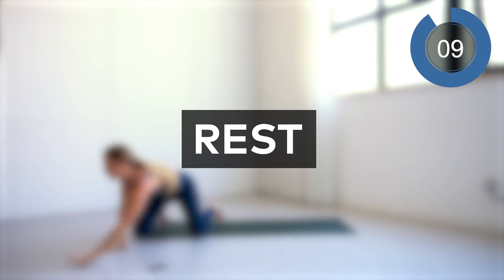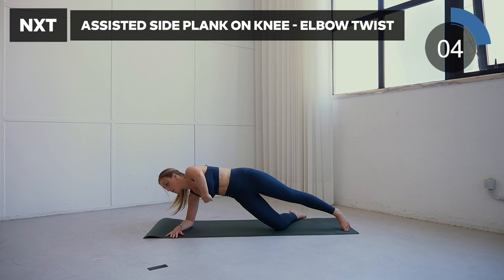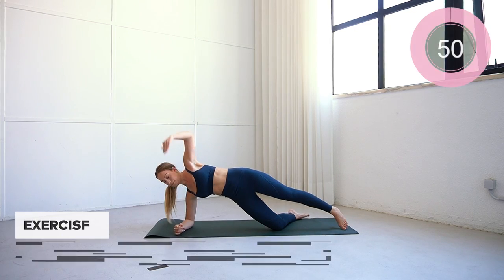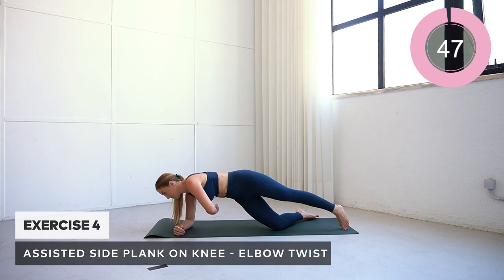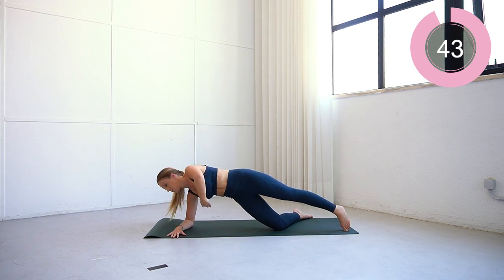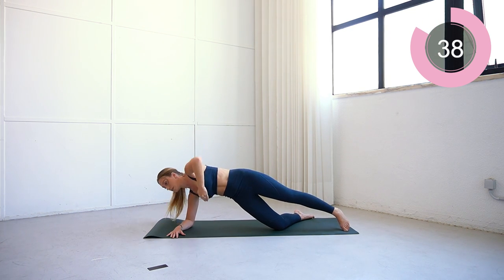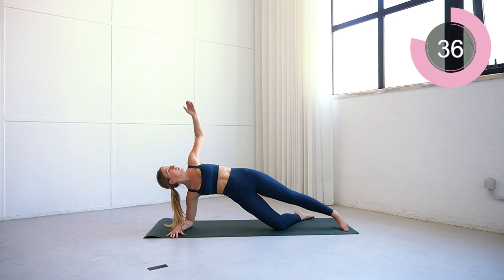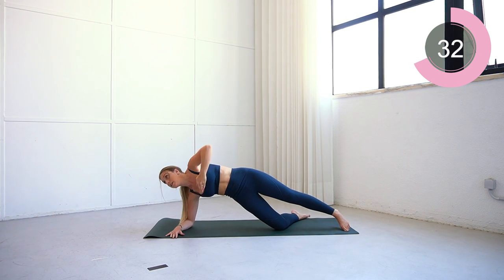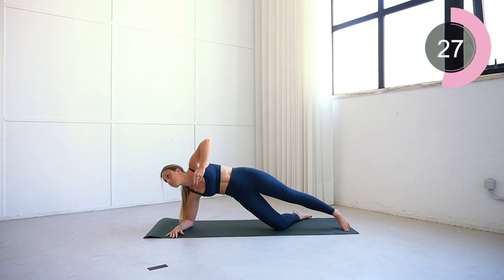Now we're going to be really getting into the obliques a little bit further and the waist. We're going to go into a side plank, but don't worry — the knee is going to be underneath, so we are assisted. What we're going to do is almost thread the needle through: lift your arm up and rotate it to go underneath your chest. This rotation is really going to help get into the waist area, and the plank is also going to be working the other side of the abs. Arm straight up, twist it under, and then back up again.